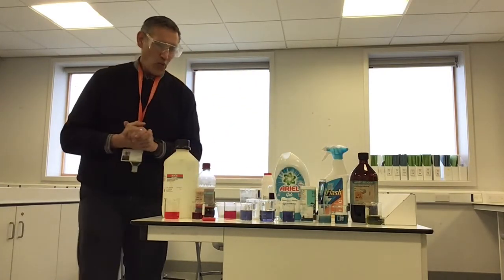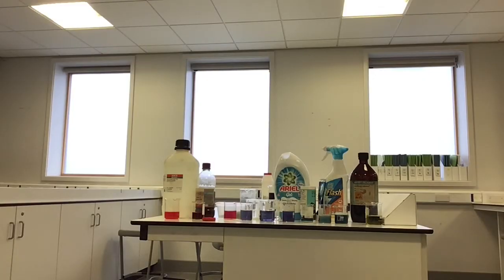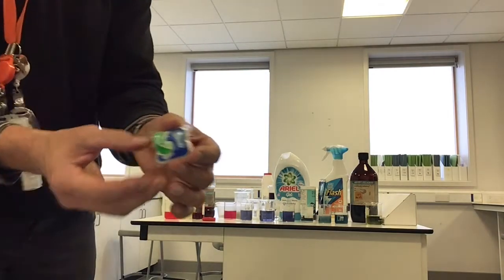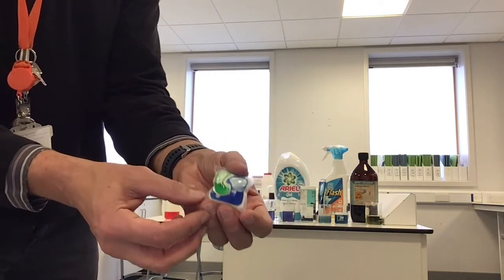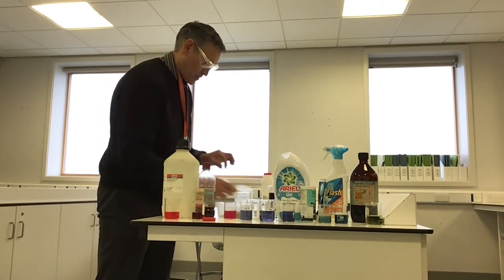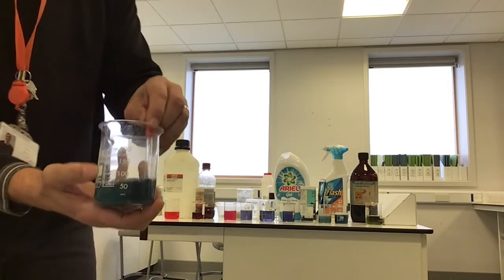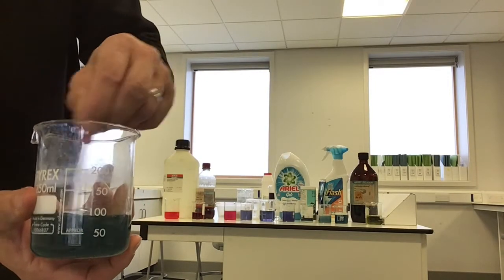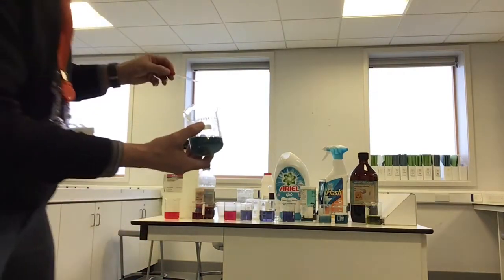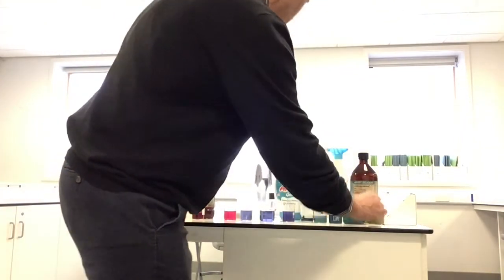I've got one more thing to try — a dishwasher tablet. These do contain quite strong chemicals, so I wouldn't suggest you handle these; ask an adult to help. I'm going to put that in and see what happens. Look at the colour that turns the indicator — look at that! It's gone quite green. I think that sits right at the end here — my dishwasher tablet.